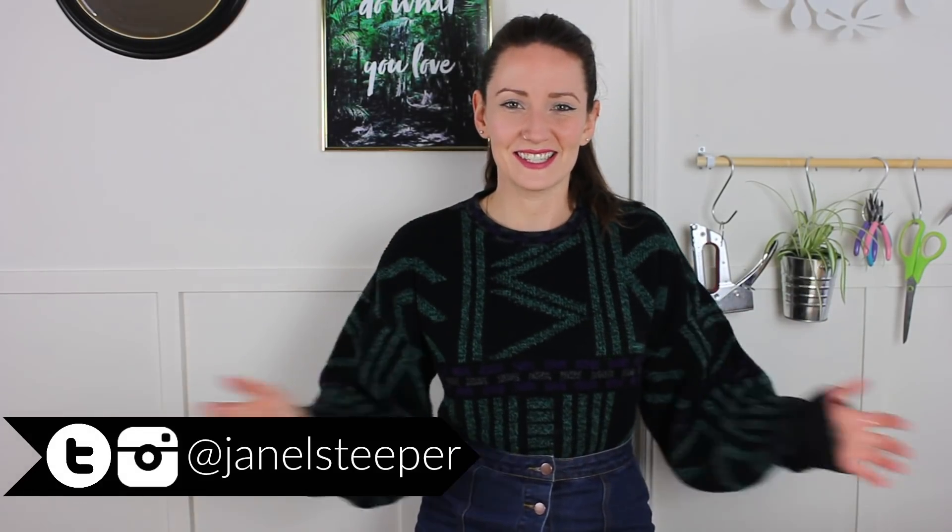Hey, I'm Janelle and this is To DIY For. I am thrilled about how amazing today's DIY is and what a great dollar store hack it is. I think it might be the best one I've ever come up with — and possibly the best dollar store hack I've ever seen.